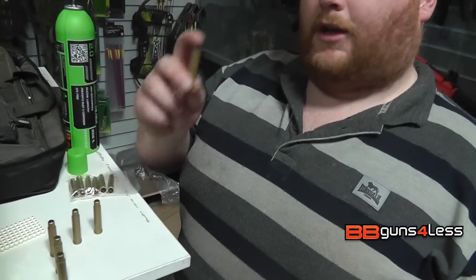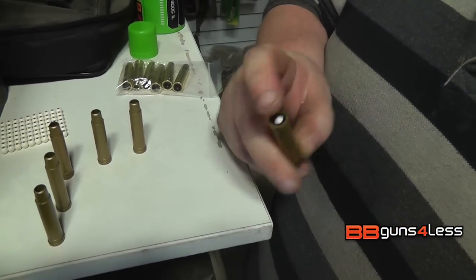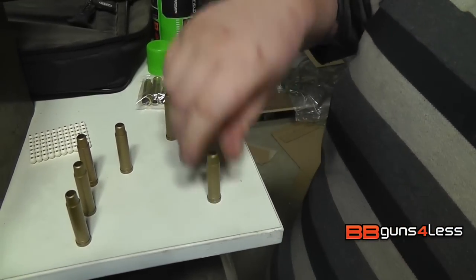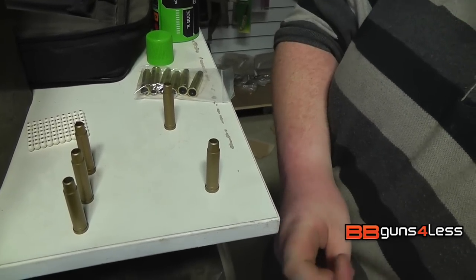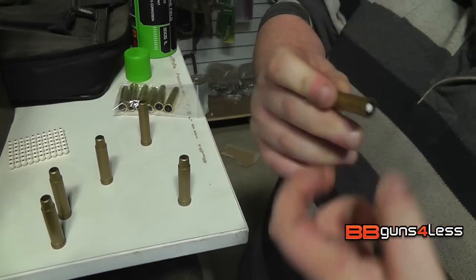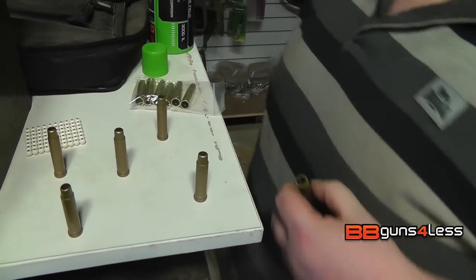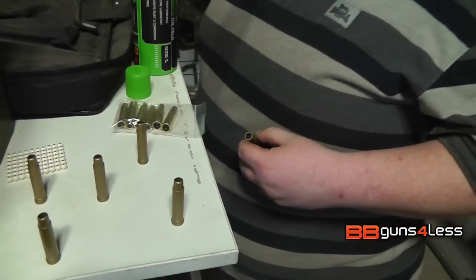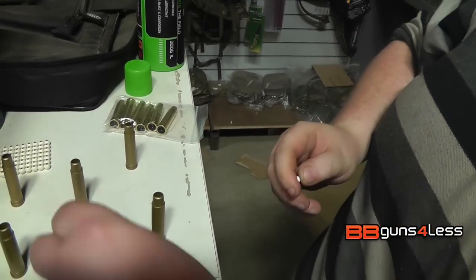I'm going to load up the shells that come with it. On the back of them you've got a rubber O-ring and you just literally push the BB in — that's loaded. It's just the same for the others. As I said this is a six-shot revolver, so I've only pulled out six shells, and it's one BB per shell. It's nice and easy. Obviously you can do it easier with a speed loader, but I quite like loading these up by hand.